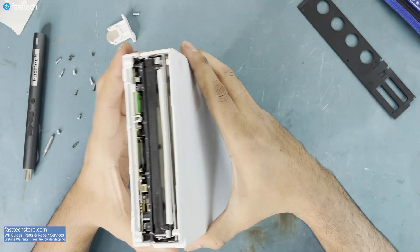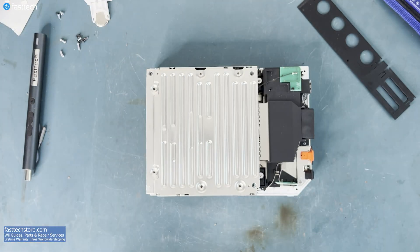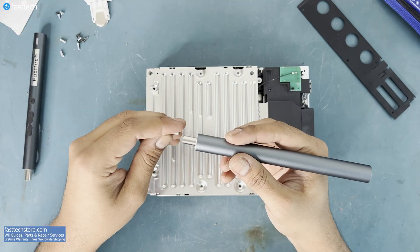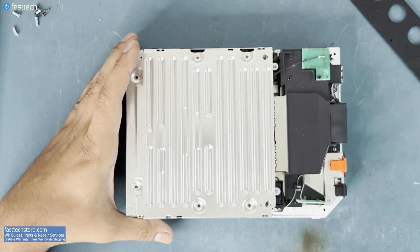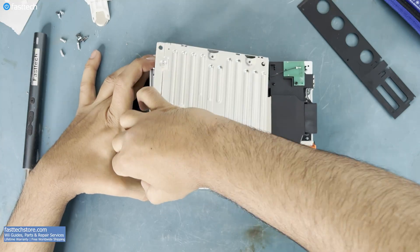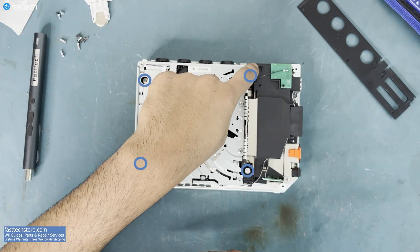Now let's switch back to a Phillips bit, as there are more Phillips screws on the disk drive we have to remove. This metal piece is going to have to be removed by lifting it up. Now there are four Phillips screws on the disk drive that we must remove.